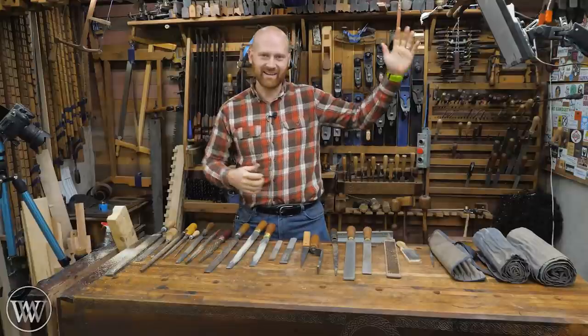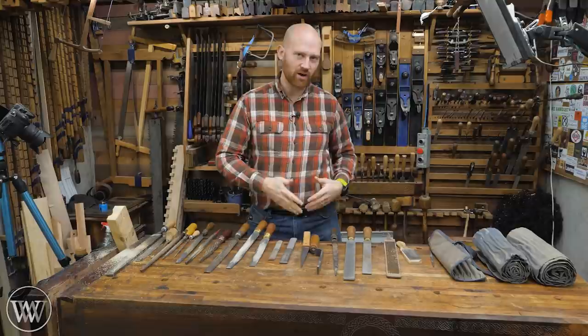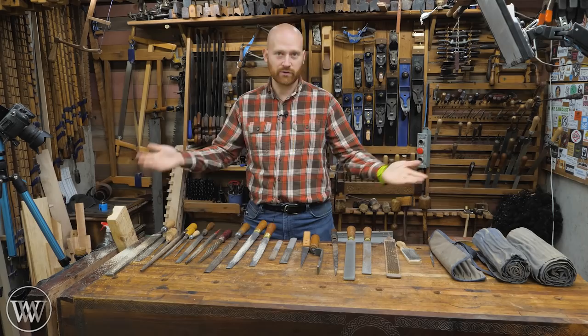Hey y'all, I'm James Wright, and welcome to my shop. Today we're making a video I've wanted to make for a long time. We're actually going to be talking through what is the difference between files, rasps, card files, rifflers — all of these — and seeing what are the differences, how do you use them, and what do you need. Let's dive in.